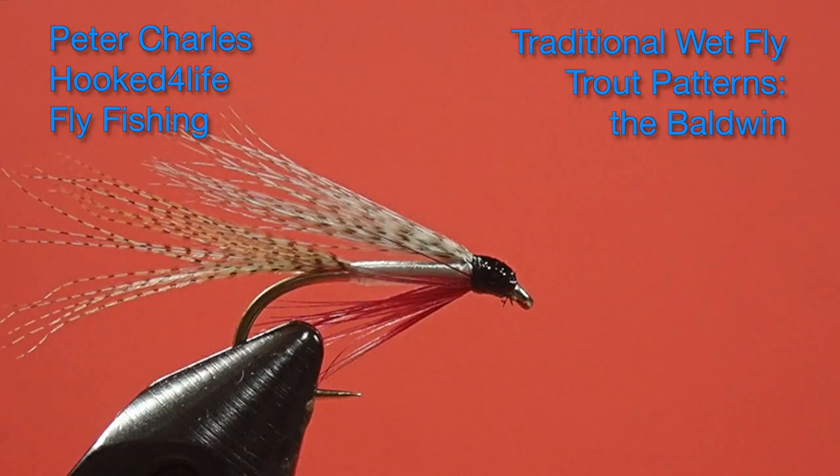Hi, Peter Charles here of Hookedfly Fly Fishing, and today we're going to tie the Baldwin. Now this is a very attractive, bright-bodied fly. It will do a good job of imitating very small minnows with its white body. Not only will it be good for trout, it'll also be good for panfish as well. I've caught quite a few fish over the years using this style of fly — a lot of perch, it's been fantastic for perch. So give that a thought, not only trout but also panfish. So let's get started looking at the materials, then get tying.